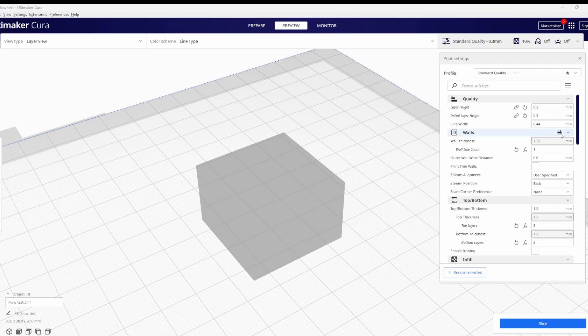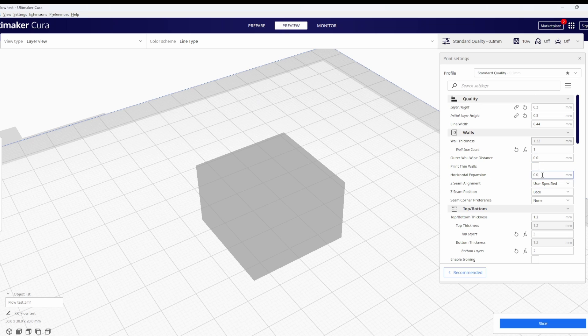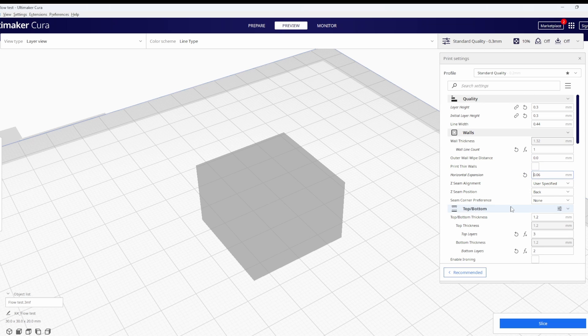This is actually really close — I've seen this up to about 0.1mm before. We can go into Cura, enable the setting for horizontal expansion and set it to 0.06. If your print is too big, just make this a negative value and that'll shrink it down. I'll quickly reprint it with these settings to check it works.